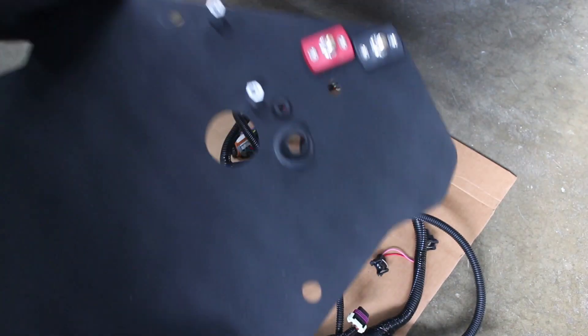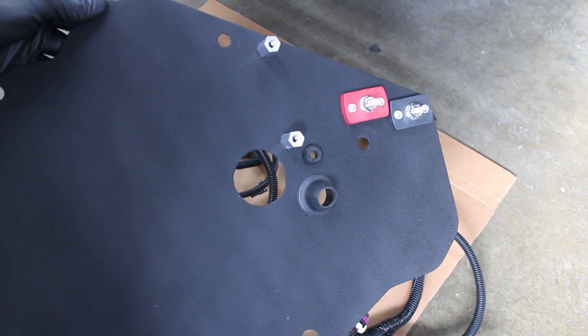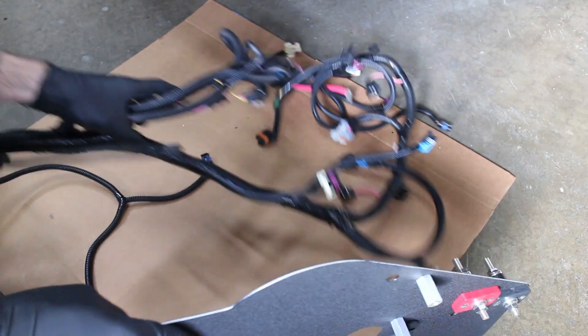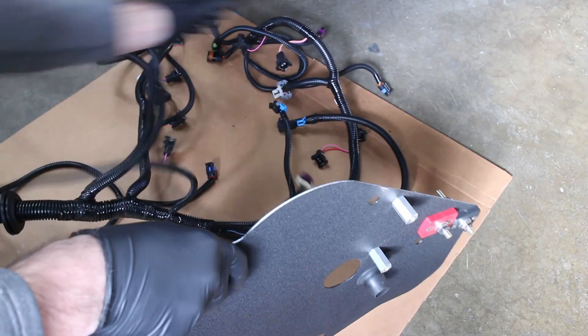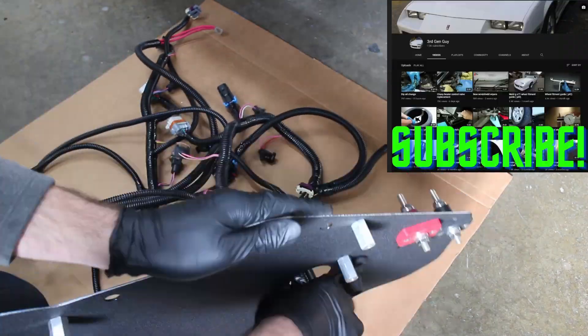To start this wiring boondoggle, you have to route the harness through a 2-inch hole. Where you put this hole is up to you. I used my HVAC delete plate. You have to push all the connectors through this 2-inch hole — not fun, but you only have to do it once.